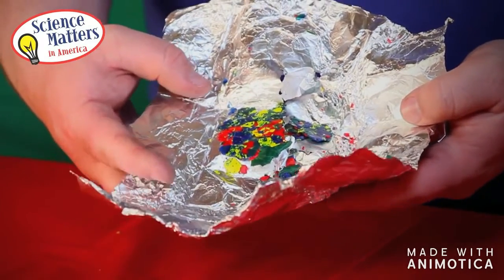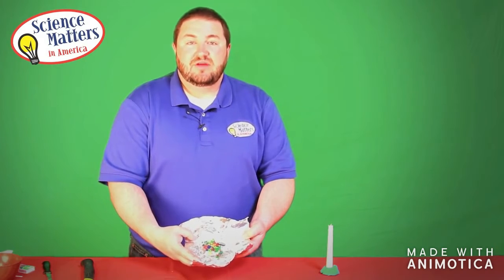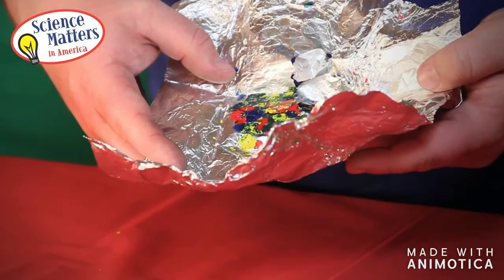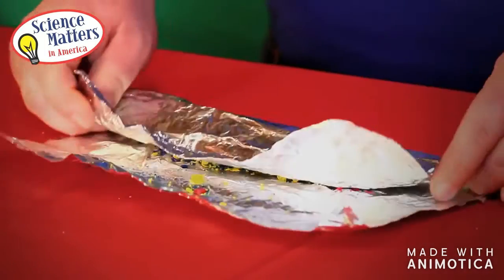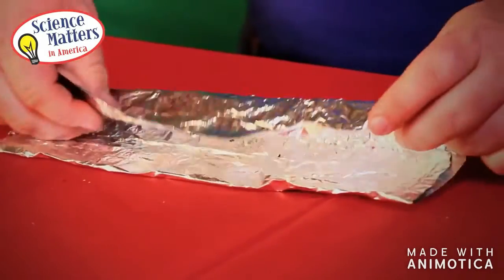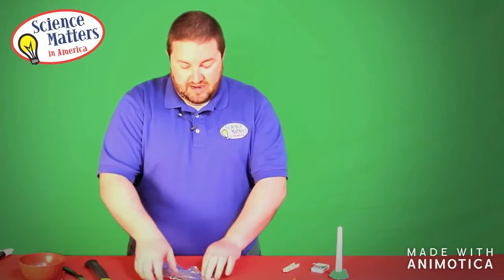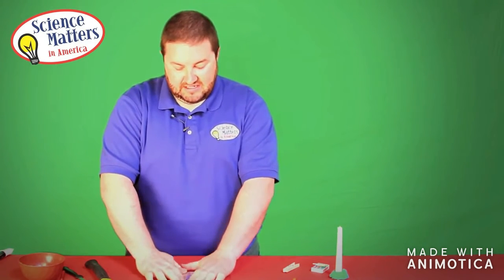Now you can see we have made our metamorphic rock. We have taken those rock sediments, applied more heat and pressure, and actually put them together to make our metamorphic rock. So now we have gone through the sedimentary phase of the rock cycle, the metamorphic phase of the rock cycle, and now to get to an igneous rock — our third stop in the rock cycle — we have to add even more heat and pressure. So once again we will fold our pouch back together, holding our new crayon rock inside.